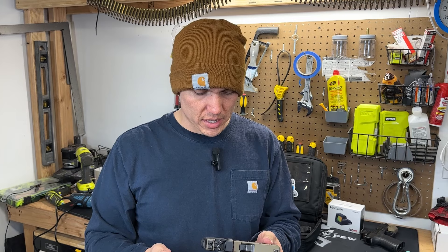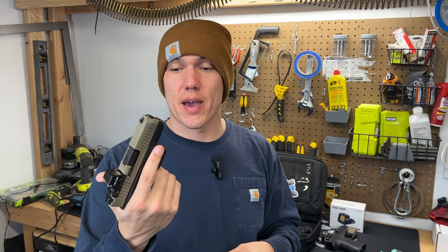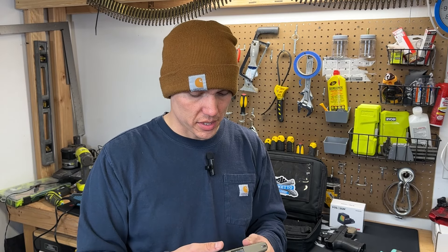What makes the PSA Dagger Micro unique compared to other subcompacts? Most pistols of the subcompact variety are a single stack nine millimeter or 380 — I have a 380 here to compare with this one. PSA was able to shove 15 rounds of 9mm into their magazines, and their magazines are pretty unique.